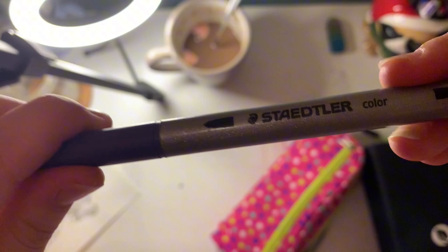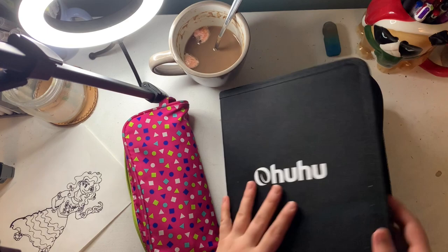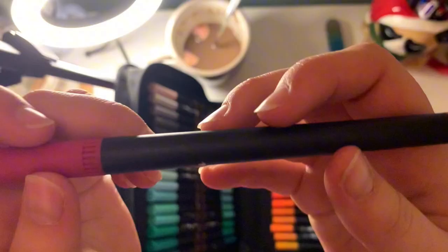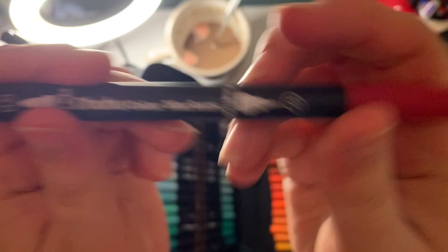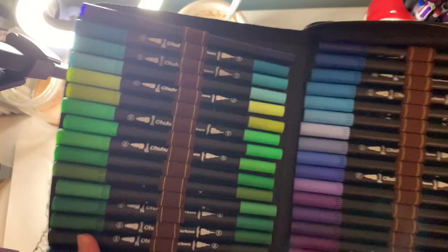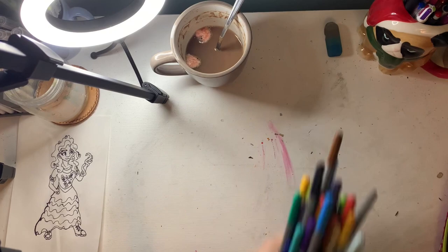These are my Staedtler markers — they have a thick tip on one end and a small tip on the other. Then I got out my Ohuhu markers, because I've never been able to afford Copic. These have a brush tip on one end and a fine tip on the other. I personally really like the fine tip ones because you can really get into the smaller spaces. The brush tips are good for overall large areas.